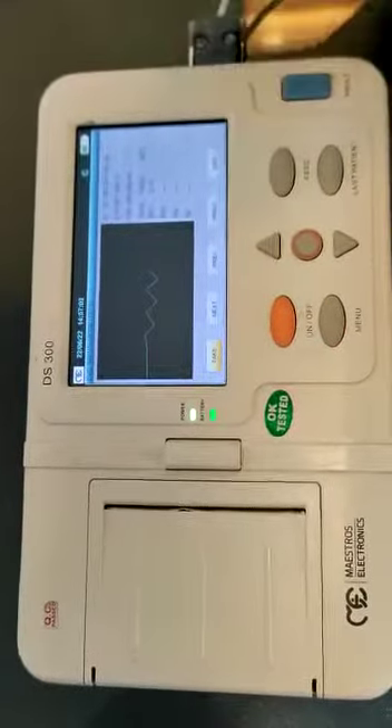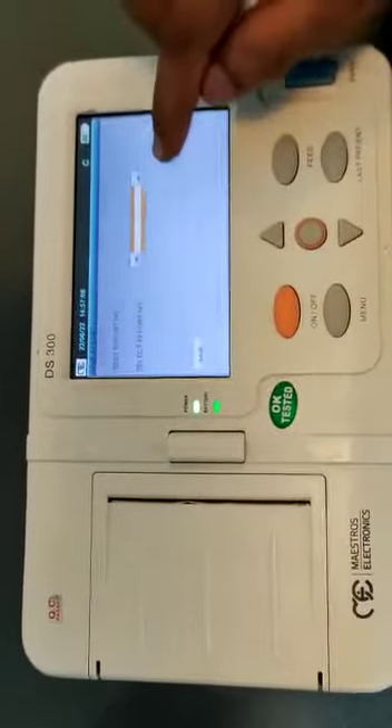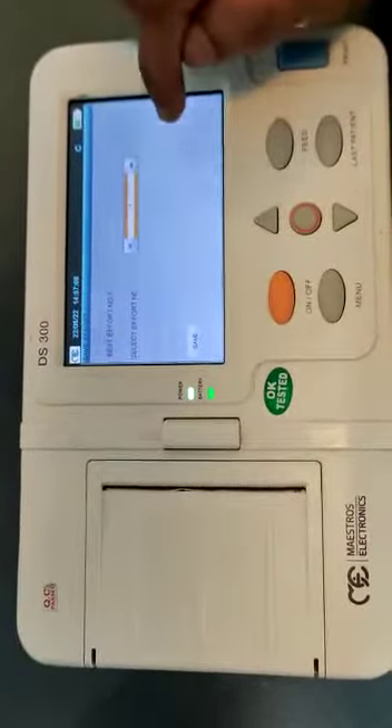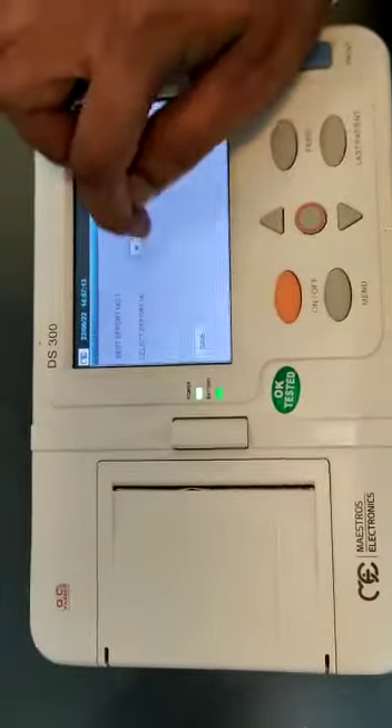Click next and then excel. For MVV and SVC, you have to save the results. Depending upon the effort which you have selected, a maximum of 3 efforts can be taken and saved.